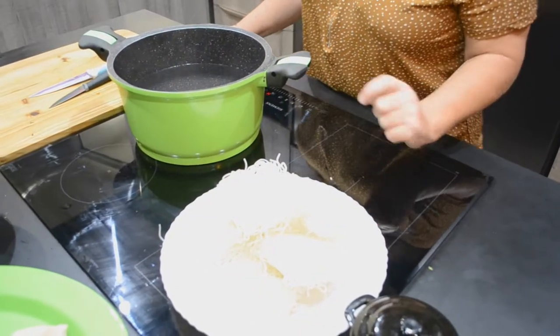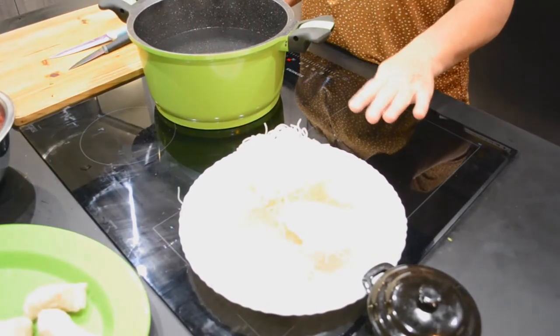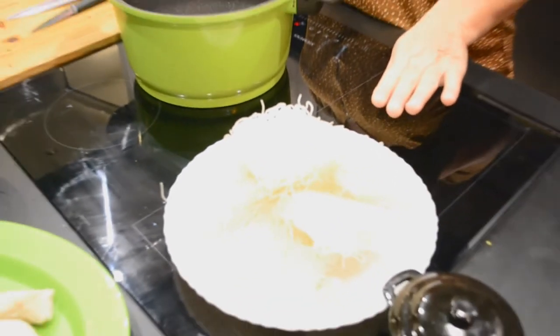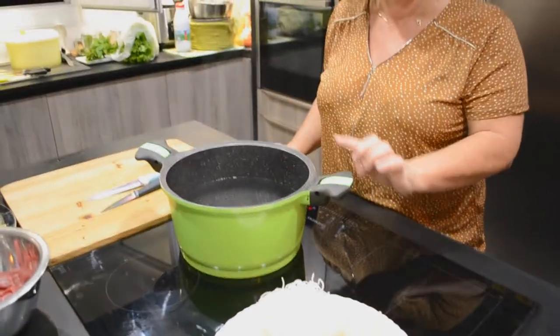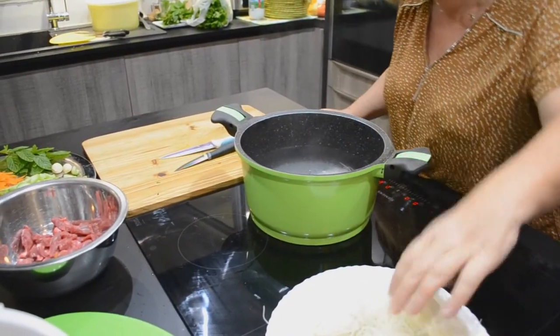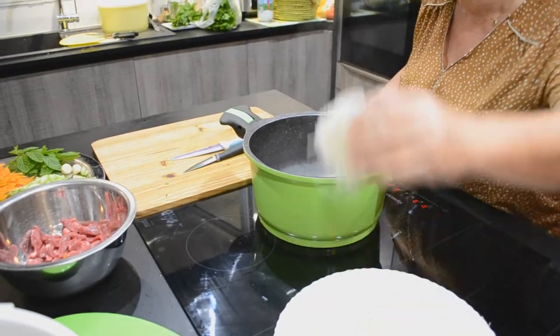Pour préparer le boboon, il va falloir au préalable préparer du vermicelle de riz. Vous le trouvez dans le commerce, dans le rayon des produits asiatiques. Je vais faire bouillir les vermicelles pendant 6 minutes dans l'eau très chaude. Elle bout, donc je vais mettre mes vermicelles et on fait attention de ne pas se brûler.